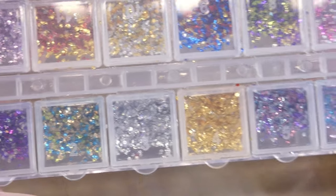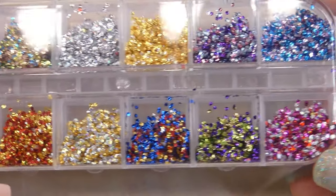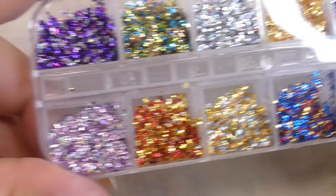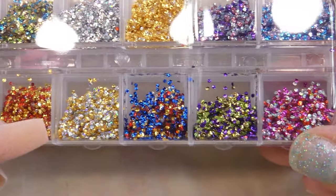For today's video I got these new sequin glitters from a nearby nail art store and they're so so beautiful. I loved all of the colors but I wanted to go for a more summery look, so I decided to go with sequins that are blue, gold, and green.